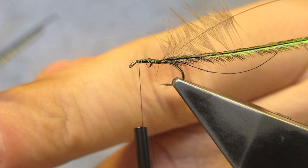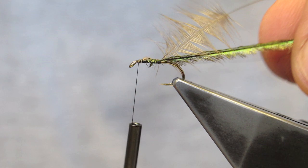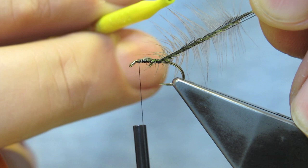The thread is returned to near the eye. The thread, the hurl, and the hackle are now pulled together and clipped on with daisy pliers.